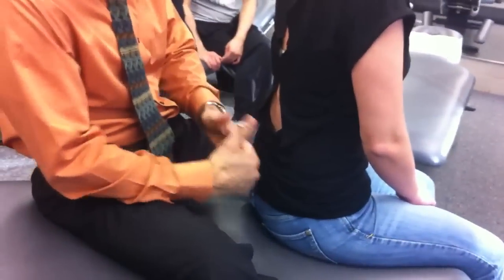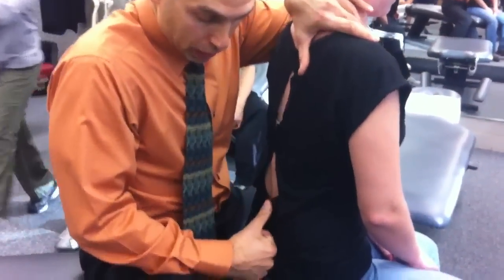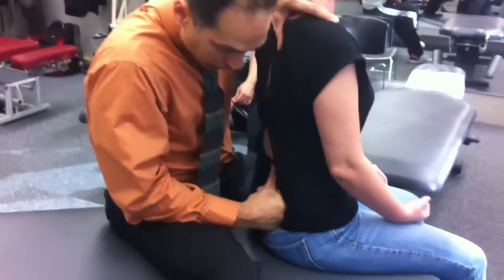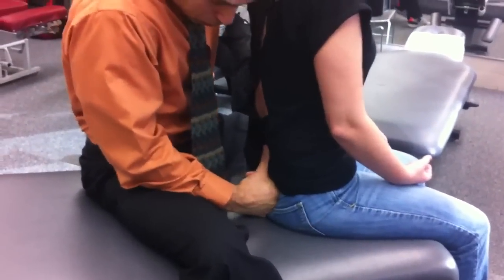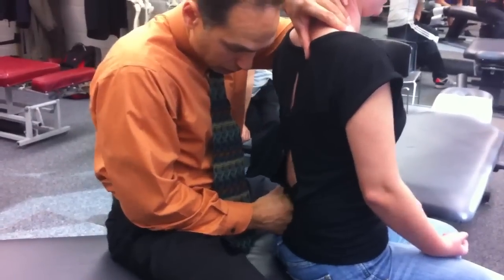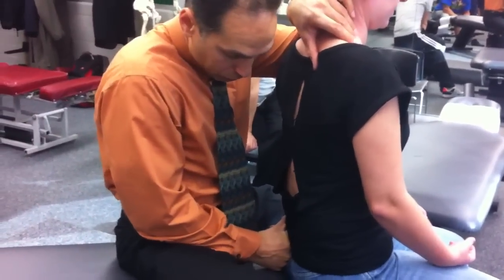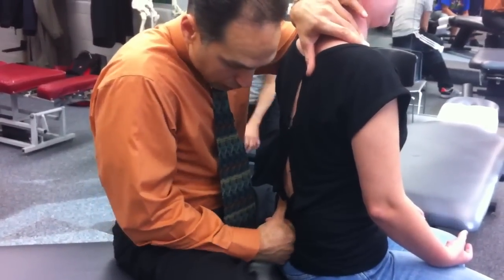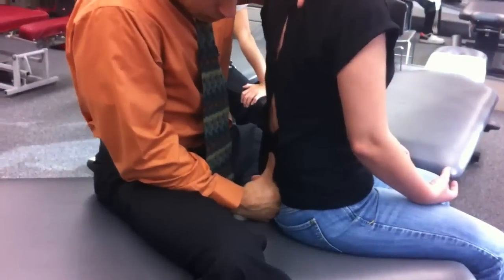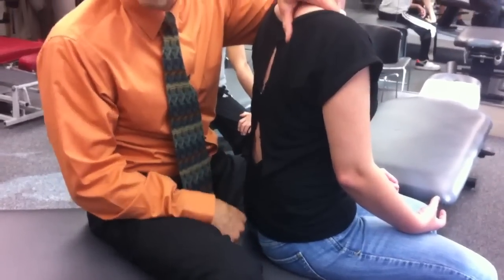Now I'm going to find the sacroiliac joint. This is my general scan. I take a soft, kind of fist here. You've got to get somewhat close to the patient. My hand is here and I'm going to spring P to A on the superior aspect of the sacroiliac joint. Then I drop down to the inferior aspect and spring there. I go to the other side, superior aspect, then come down to the inferior aspect. Then I go right at the base of the sacrum and spring, and then at the apex and spring. That's my general scan.